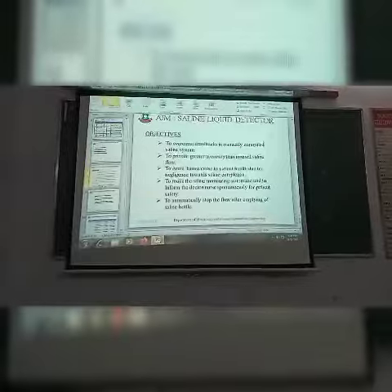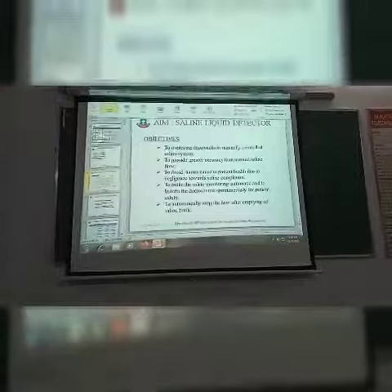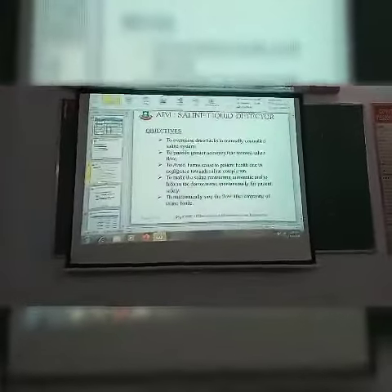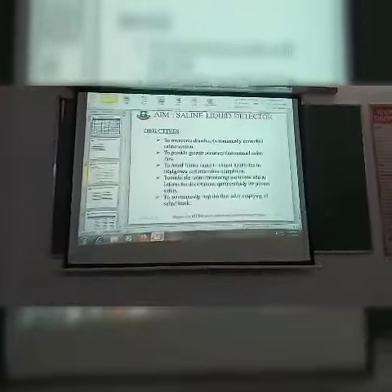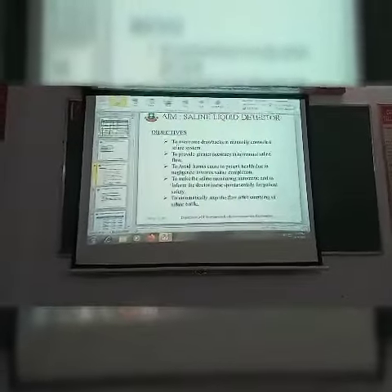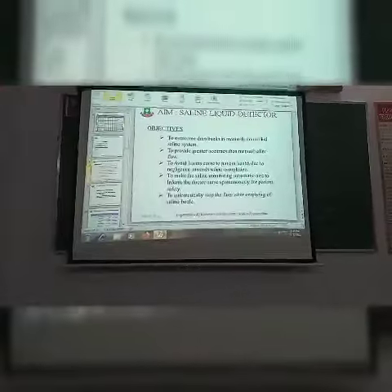My model aim is to overcome drawbacks in manual control saline system, to provide greater accuracy than manual saline flow, to avoid harm caused to patient health due to negligence towards saline completion, to make the saline monitoring automatic and to inform the doctor and nurse directly for patient safety, and to automatically stop the flow after emptying of saline water.